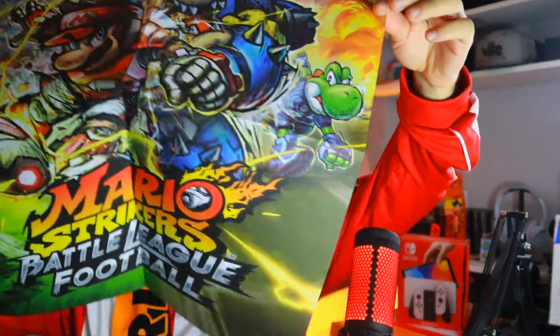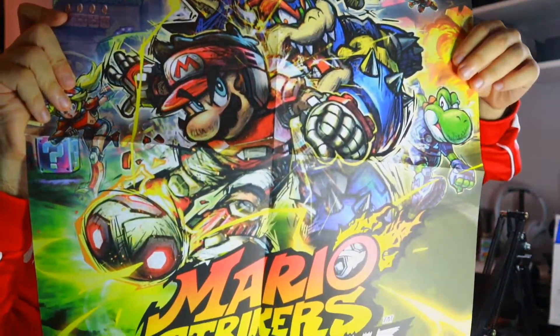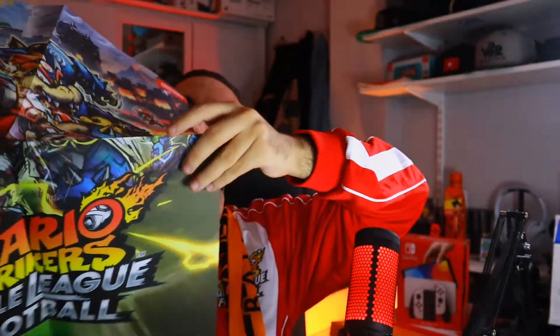Last but not least, we have a Mario Strikers Battle League football poster. Seeing as this is an unboxing, I might as well open it up. It's bigger than A4 — it's actually A1 — so this is a pretty cool poster. Officially licensed by Nintendo, and that is sick. I might even hang this up on my wall. And that is it — that is everything from this amazing box that Nintendo provided us.